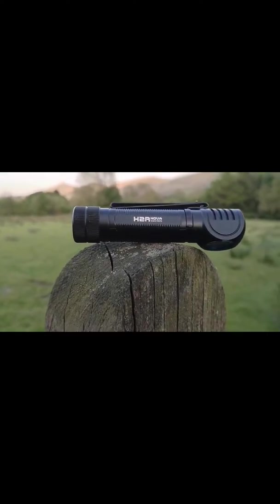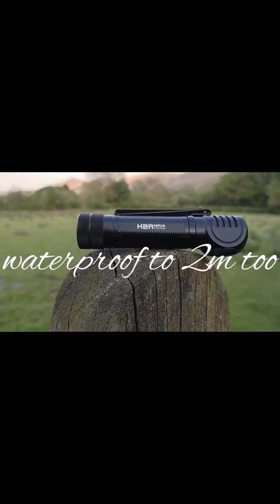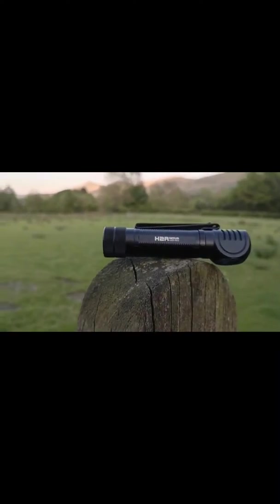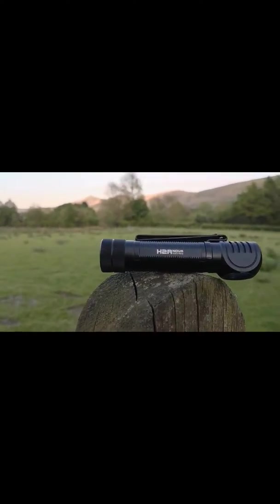Shot proof to 1.5 metres. It's got a weight of 100 grams and it's just over 4 inches long.